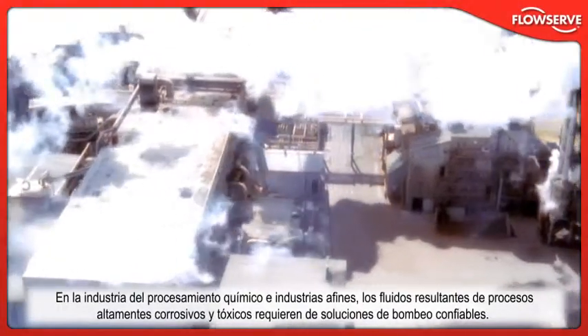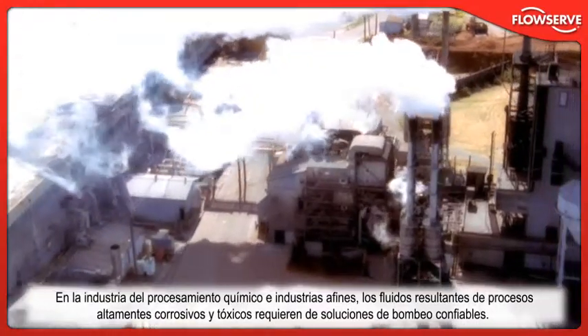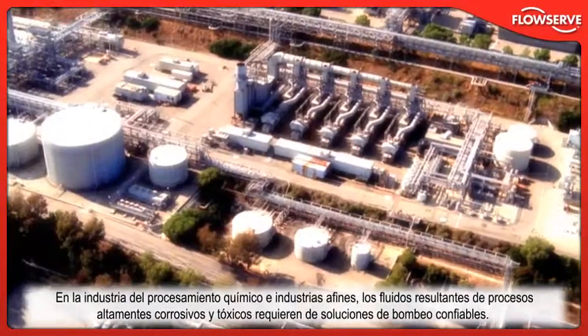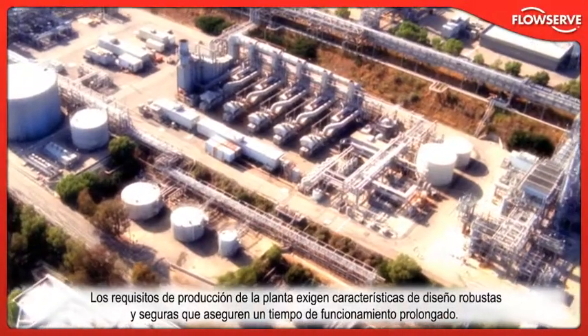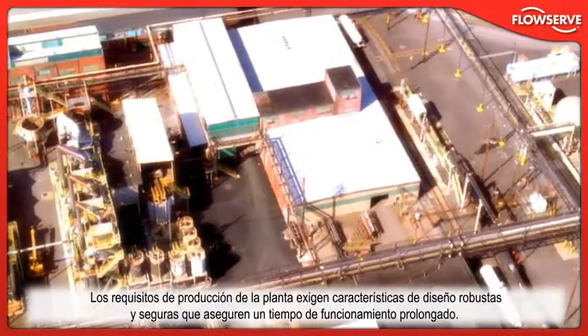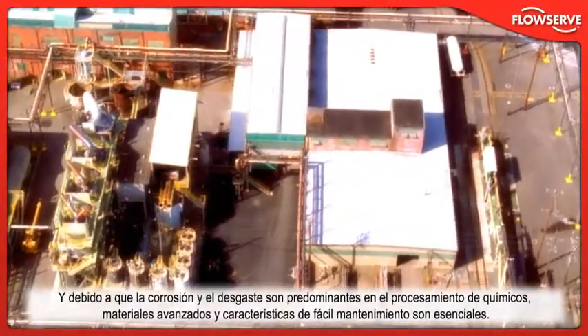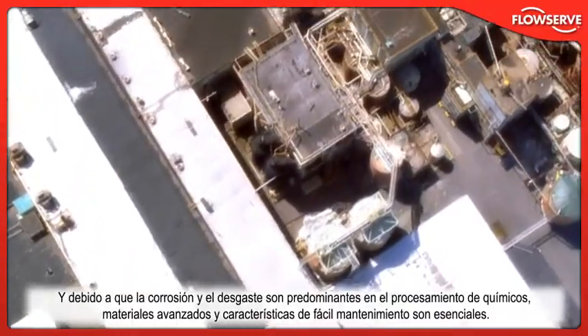In the chemical processing and related industries, highly corrosive and toxic process fluids require dependable pumping solutions. Plant output requirements demand safe and rugged design features that ensure extended uptime. And because corrosion and wear are prevalent in chemical processing, advanced materials and maintenance-friendly features are essential.